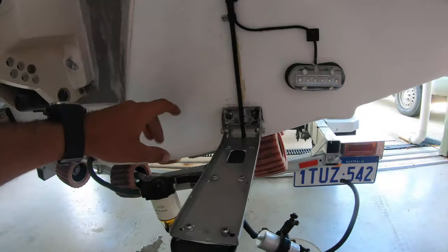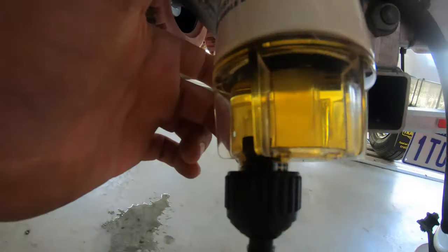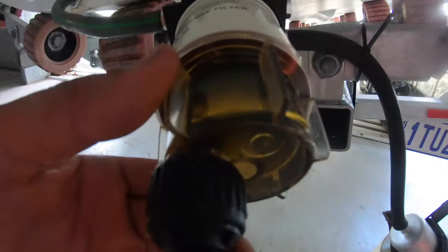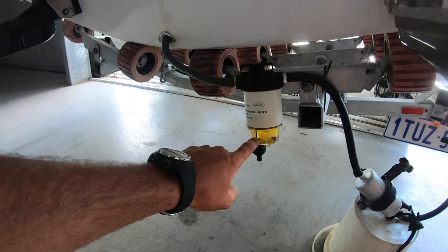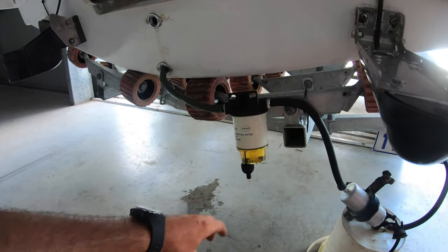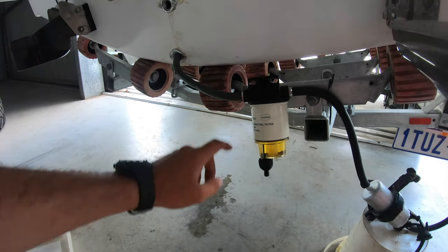After putting about 30 litres through — done it about three times — this is all that's come out of the tank: just a little bit of gunk on the bottom. I'm more than happy with that. Obviously the filter's going to pick that sort of stuff up anyway. It could have been from old fuel lines that have started to break down, but they're all brand new now. So let's go hook it all back up.